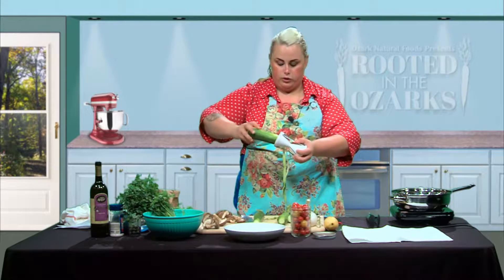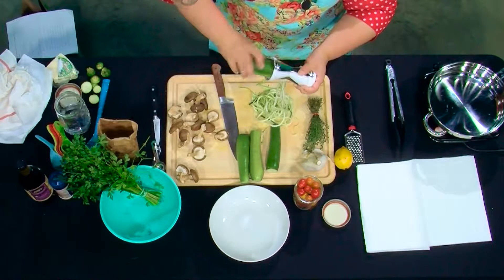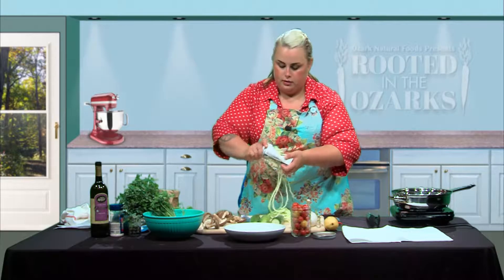We're just going to start making our noodles. When you get to the end, for safety reasons, we're going to take this other end off — this is a lot of the seeds and that's what has a lot of the water in it. Take this end, push it in there and continue on. I have cut myself a few times on this so you definitely want to use that safety feature.